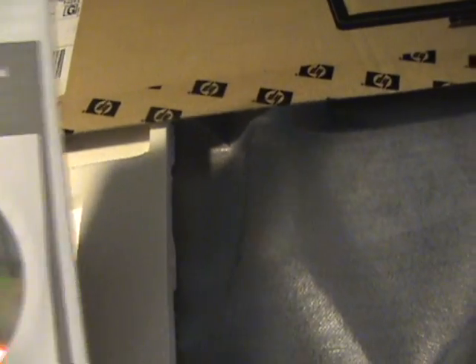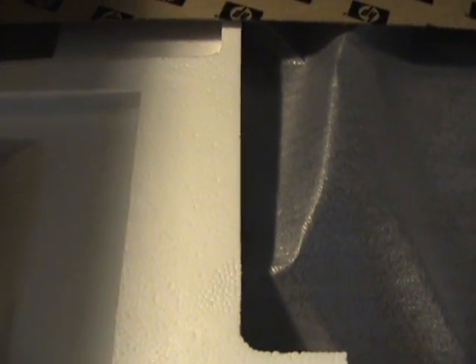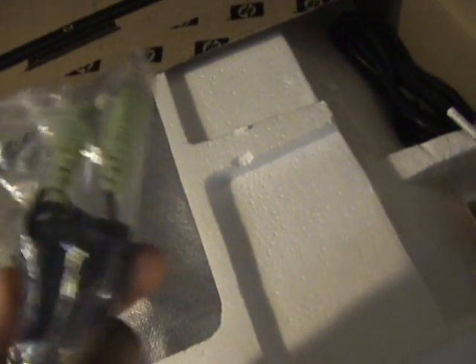On the side we have a limited warranty and support guide, and a disc. And some cables — let's see what we got here. This looks like your VGA cable, and some auxiliary cables for the speakers. There's your power cord.